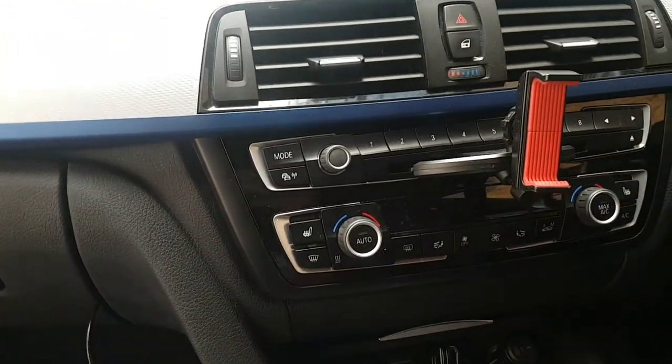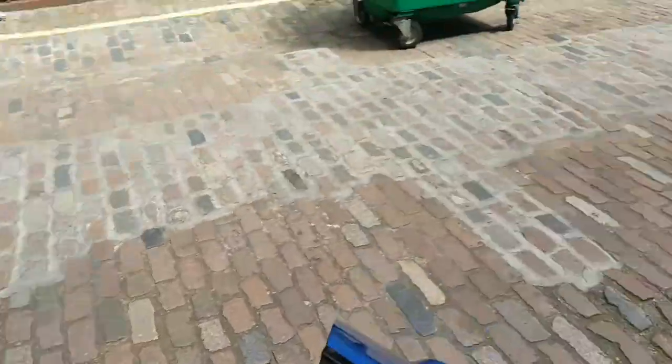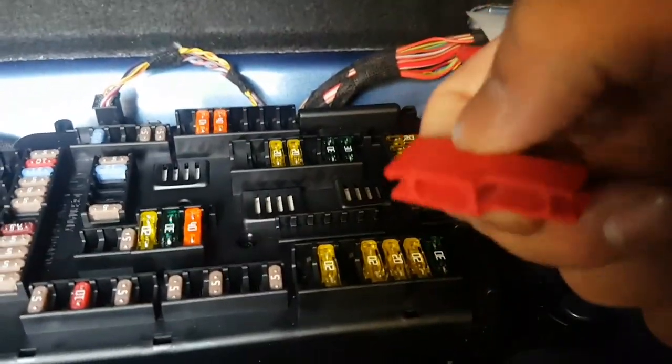First things first: to find your fuse diagram and layout, you need to go to the boot. Grab your floor mat, pull it up, and you've got a fuse box in the boot which has the diagrams, fuse numbers, and everything — including these little pliers to get the fuse out.